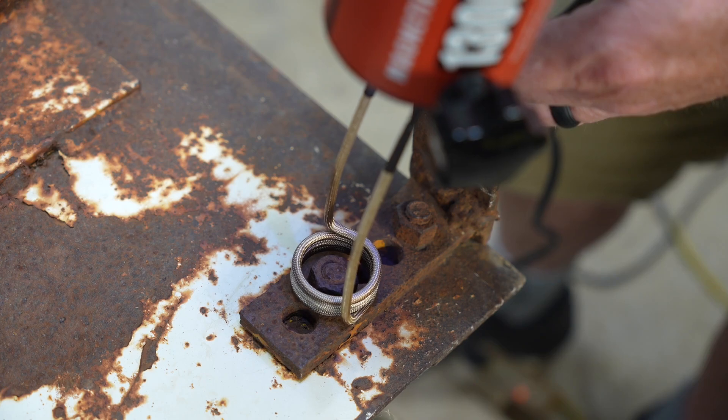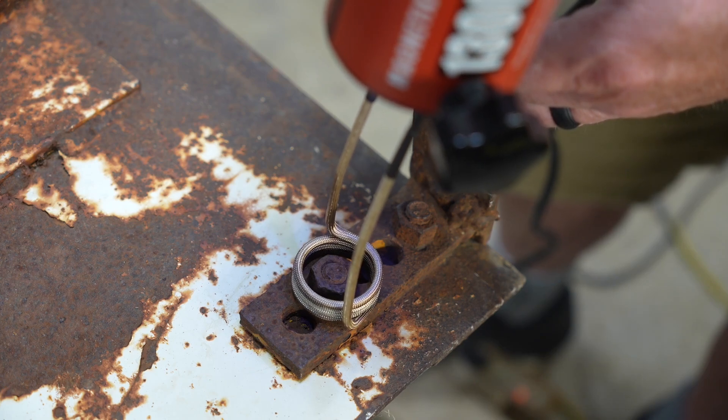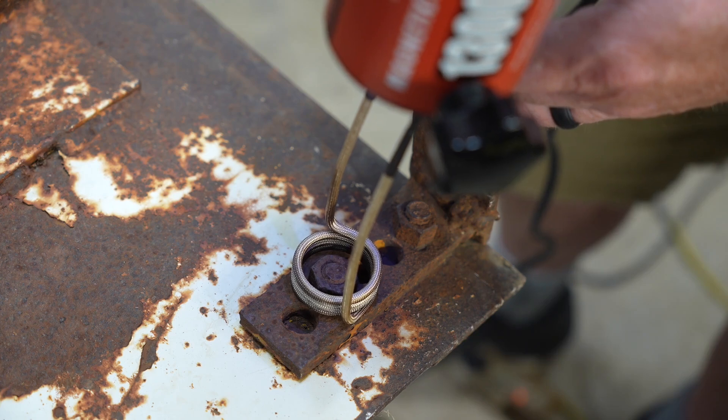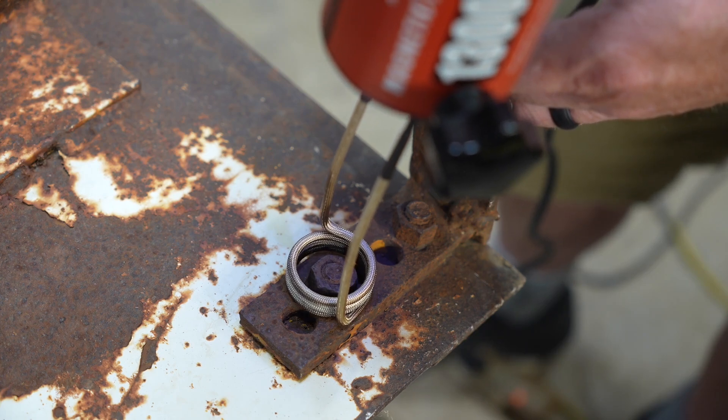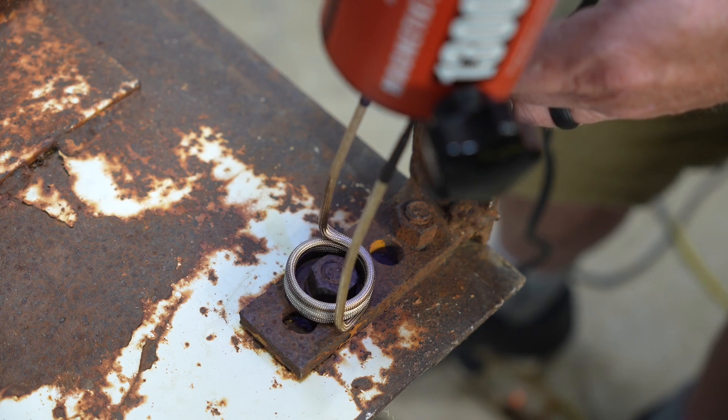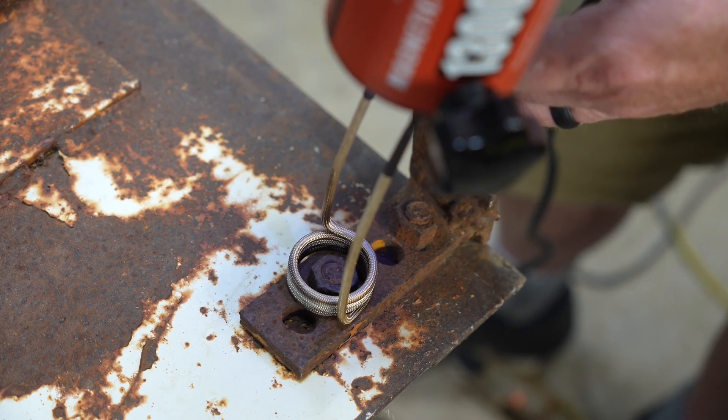Now, as you can see, we're going to hold the coil right around the nut. We're not going to rest it on anything — we're going to let the coils float. We're not touching any of the metal with the coils; we're just staying about in the center as best as we can. And this is going to take a couple of minutes, so we'll probably flash forward here in a little bit.